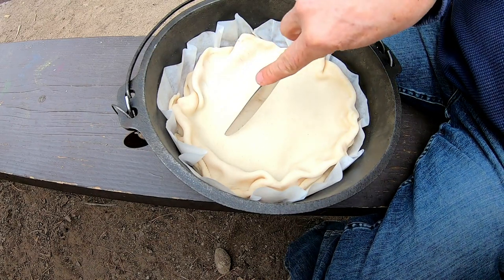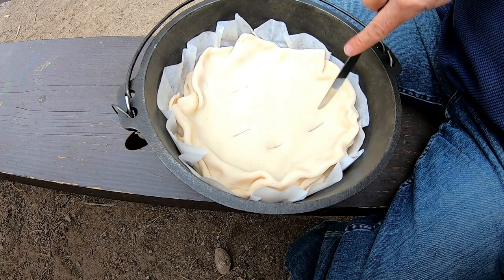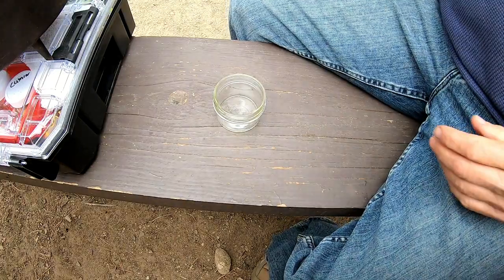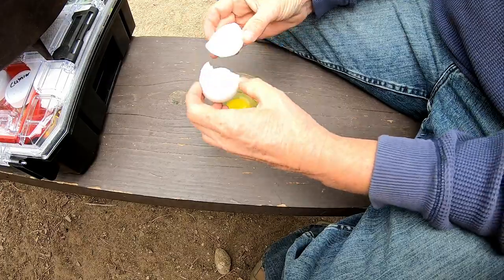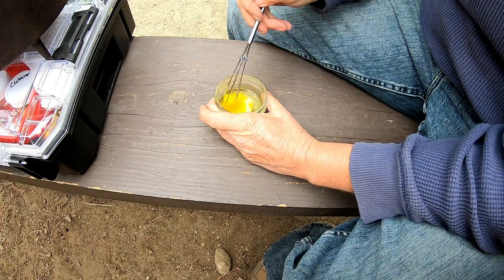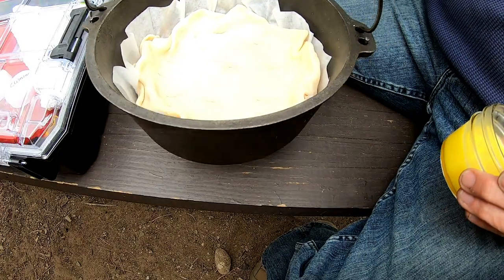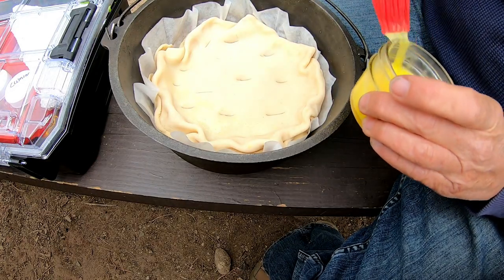I'm going to cut some little spots in it. I would get a fork, but I have a knife, so knife it is. I'm going to crack a little egg in there with my little mixer — oh, I've got some eggshell in there. And this is awful thin, so it shouldn't take very long to cook.